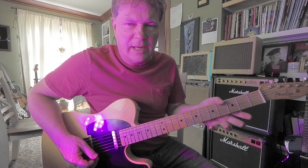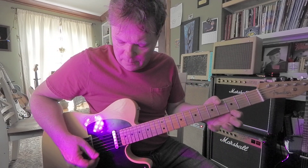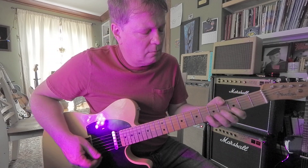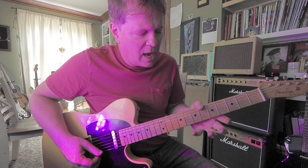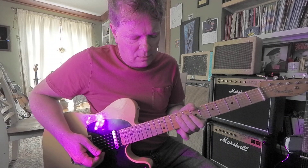That sounds kind of weird. Or here's like a G blues scale — or modified G blues scale. Or here's A, B, or E.